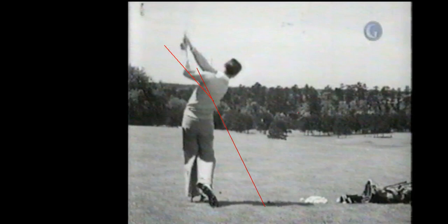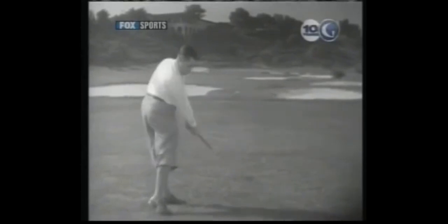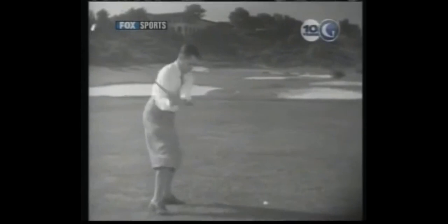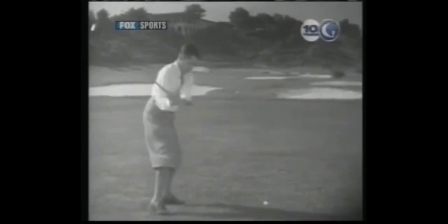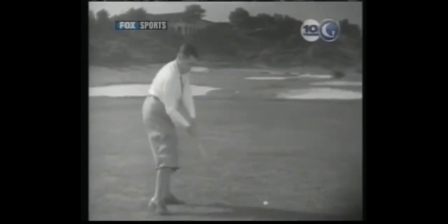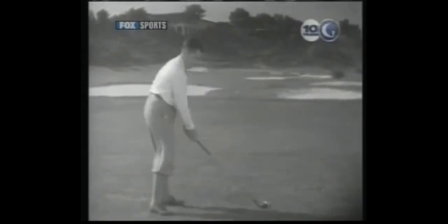If that wasn't enough, let's take a look at Bobby Jones. If there's ever a poster child for over the top from the inside, it's going to be Jones. Look how he wheels that club — look at that club go sideways and around, nicely open. That's gorgeous.